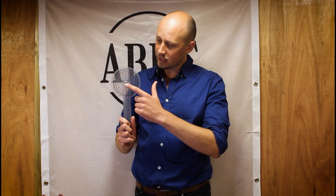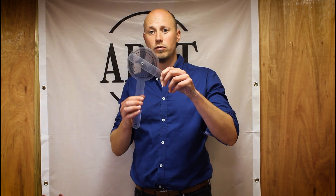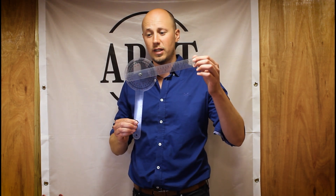A goniometer is ultimately a large protractor which allows the practitioner to obtain an objective measurement of joint range of movement. Goniometers have three main components: the axis or centre point, which is placed over the axis of the joint; the stationary arm, which remains static; and the movable arm, which follows the limb. The therapist can then compare the start and end position of the movement and take a reading measured in degrees.